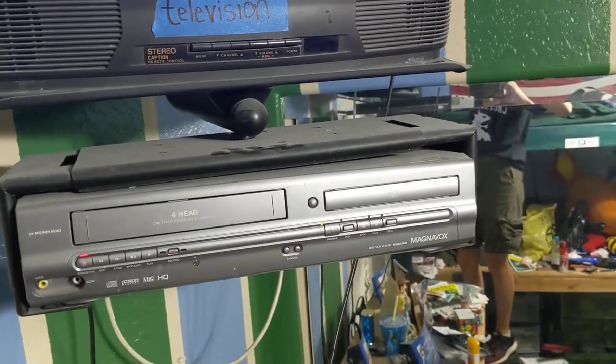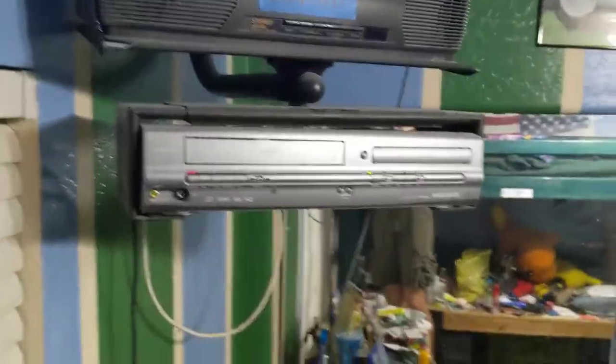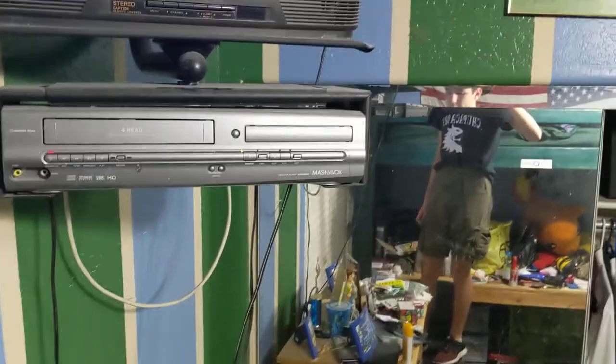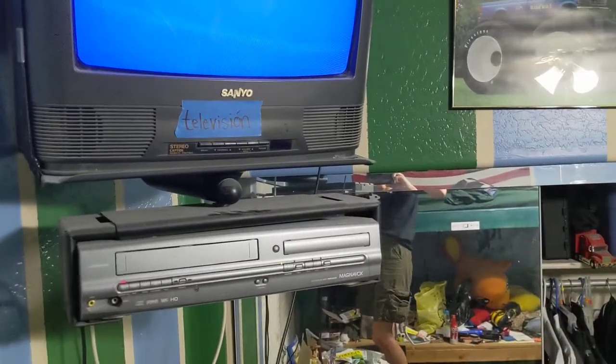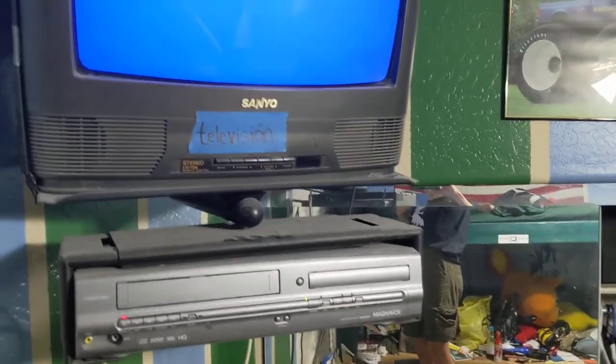I think that'll be all for this video, guys. I'll make more content soon and I just want to kind of mix things up with what I upload on my channel. Again, this is my MagnaBox DVD VCR combo that used to be my sister's. Thanks so much, guys — I'll see you next time. Rainbow Runner will be signing off for now.